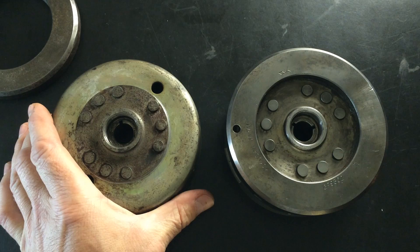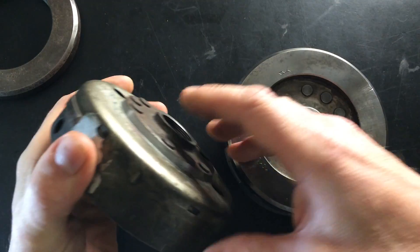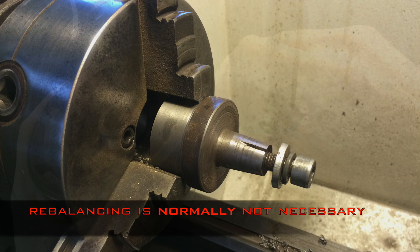If you do machine it, remember to mount it correctly when you turn it in the lathe or on the milling machine. Never chuck it on the bowl — it will break the magnets loose. Always mount it in the correct manner.